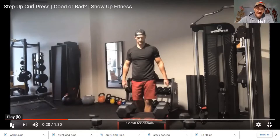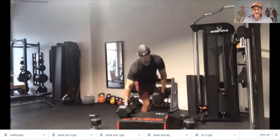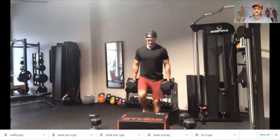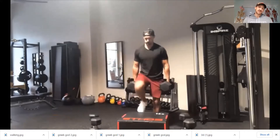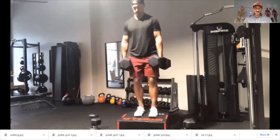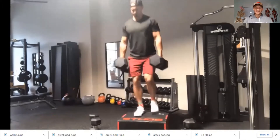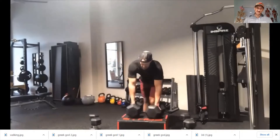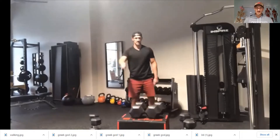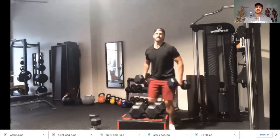To optimize the step up, grab a heavier load. I originally had 35s, so I doubled it and grabbed 70s — that's 140 pounds total. I just did three reps but could do six to eight reps per side. Then you put the weights down and go right into your military press.